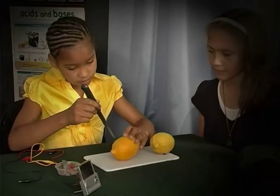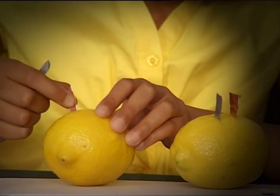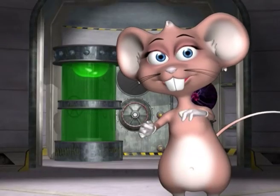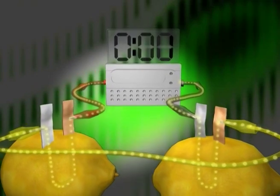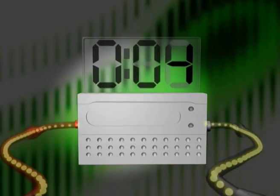Now you try. Remember to be very careful when using a sharp knife and always have adult supervision. If the crocodile clips are all properly connected, you will get a current flow. Here you can see the flow of the current through the lemon battery. The current flows from the positive copper to the negative zinc and powers the clock.